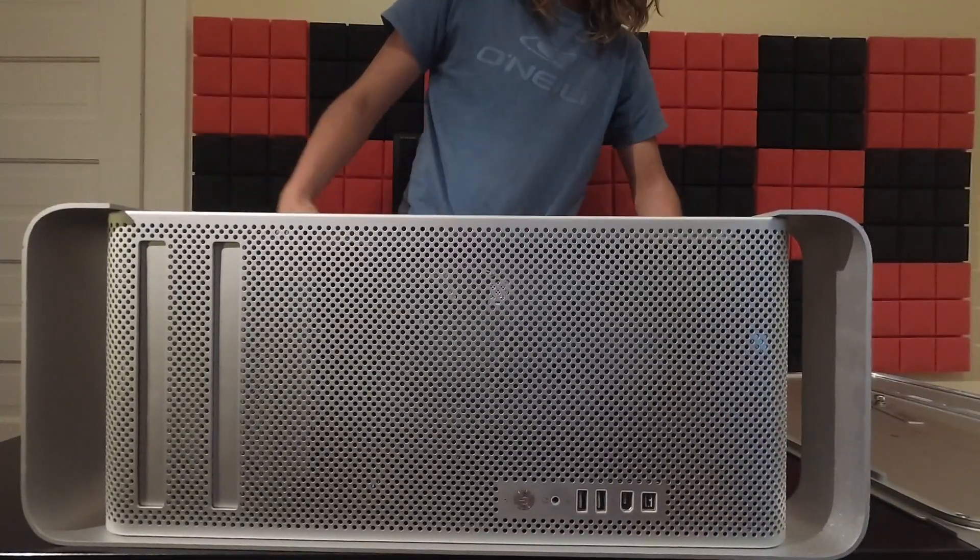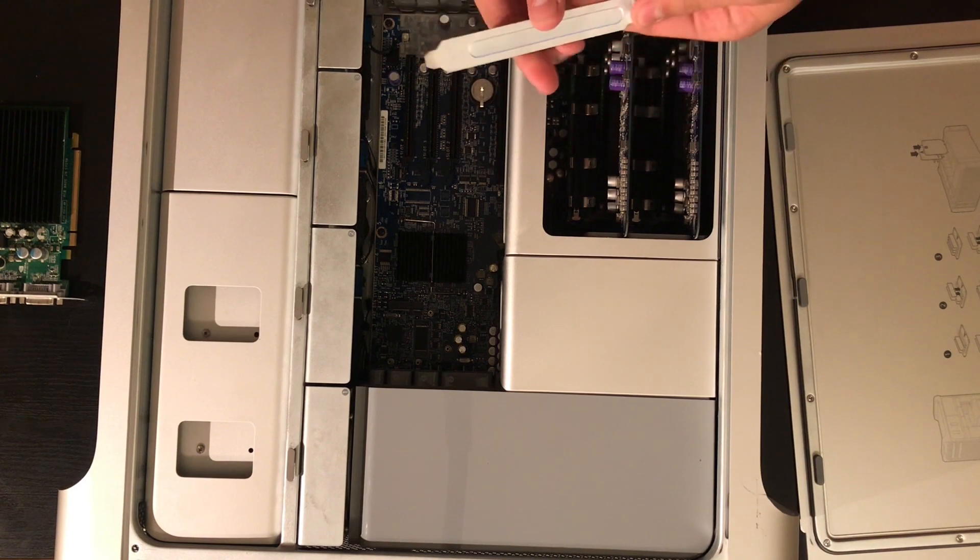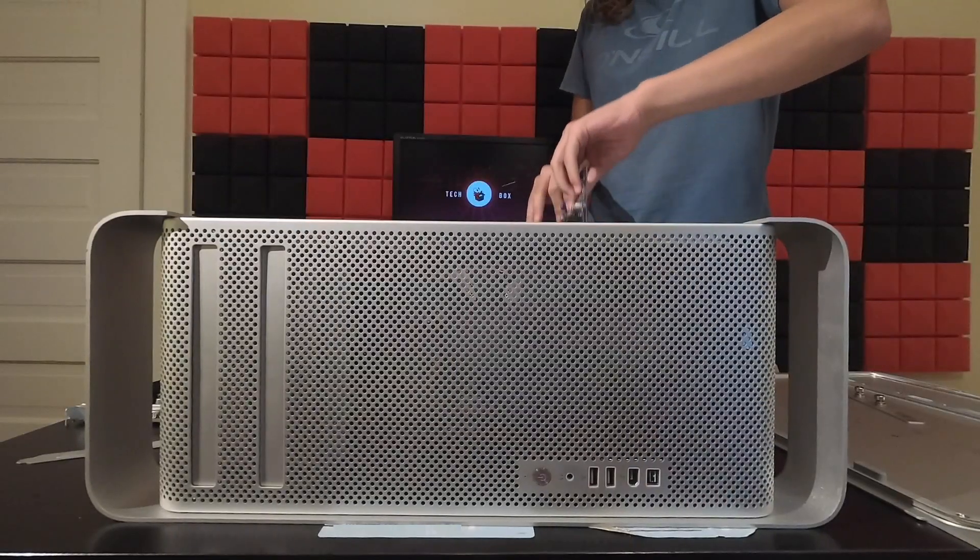At the moment I'm going to be removing the original 7300GT graphics card as well as an extra slot cover, and both the RAM trays.